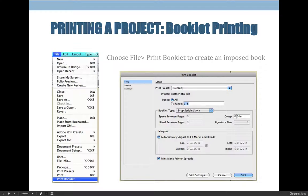When printing a booklet, you'll get a dialog box with three tabs on the left side: Setup, Preview, and Summary. Under the Setup tab, choose your page range — which should be all pages — and your booklet type. For this project, the booklet type will be Two-Up Saddle Stitched, meaning two pages across, and when you fold the page in half you'll get four pages out of each sheet of paper.